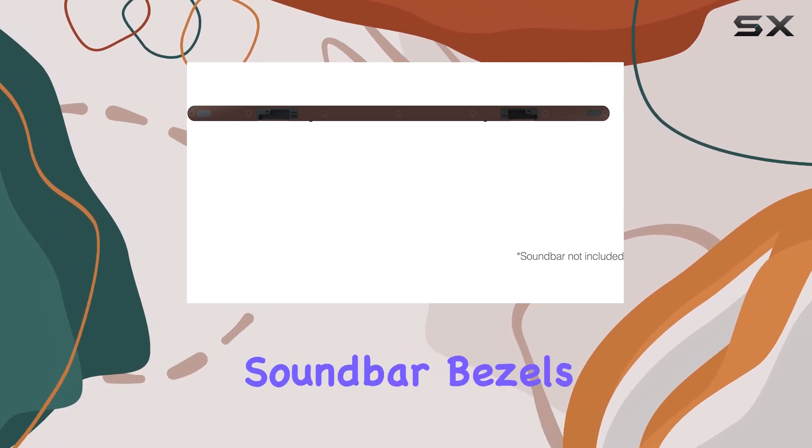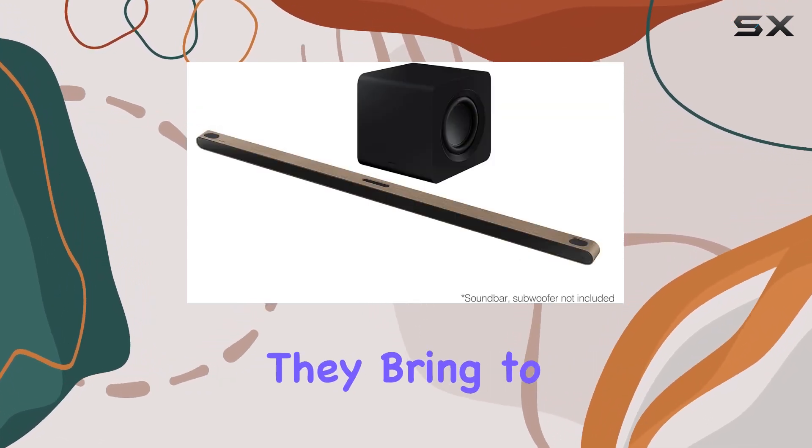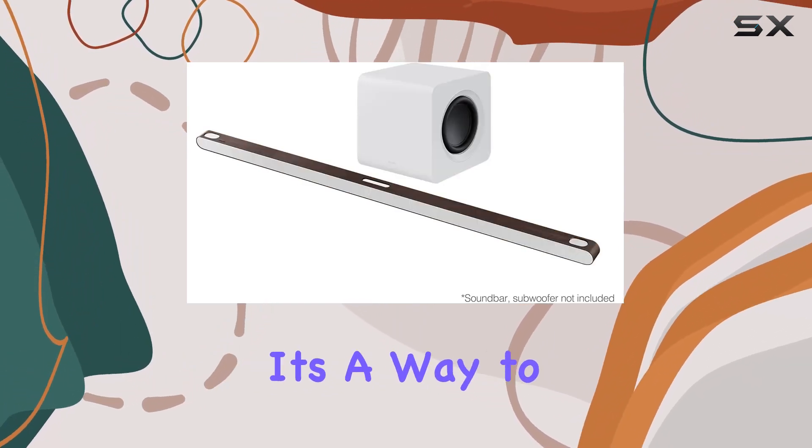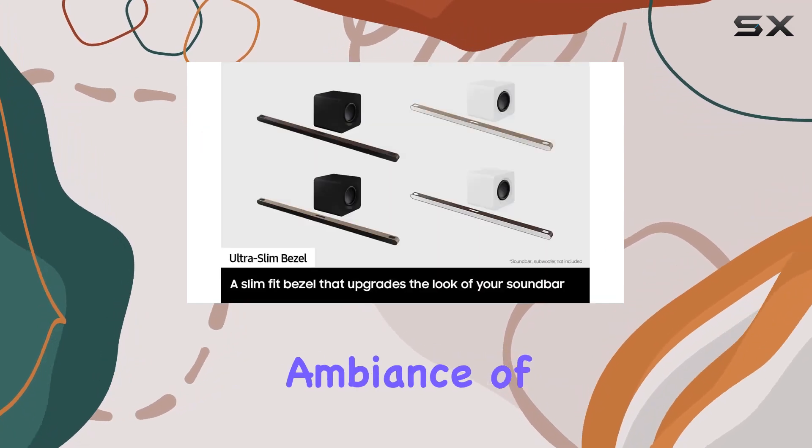Installing the ultra-slim soundbar bezels is a breeze, and the transformation they bring to your soundbar is remarkable. It's more than just an accessory — it's a way to express your style and enhance the overall ambience of your room.